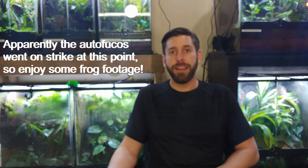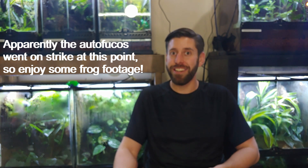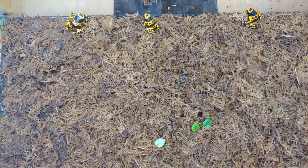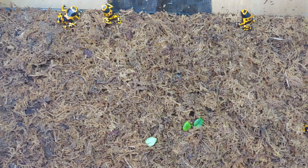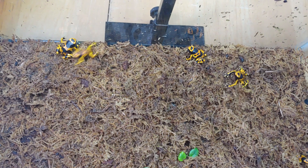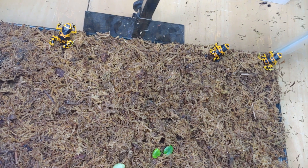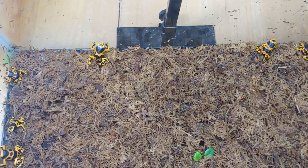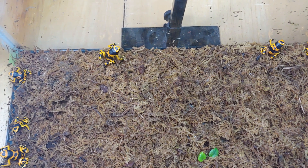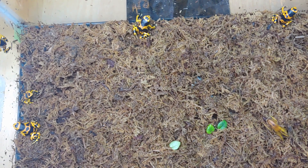These guys are usually the ones I recommend as the best beginner dart frog — I think they're actually a pretty good beginner frog in general. One of the things I really like about dart frogs is that they're diurnal, meaning they're active during the day, so you're going to see them a lot more. Compared to something like a pac-man frog that's mostly just going to sit there, dart frogs are constantly moving around the terrarium looking for flies or microfauna, which is something a beginner really appreciates.